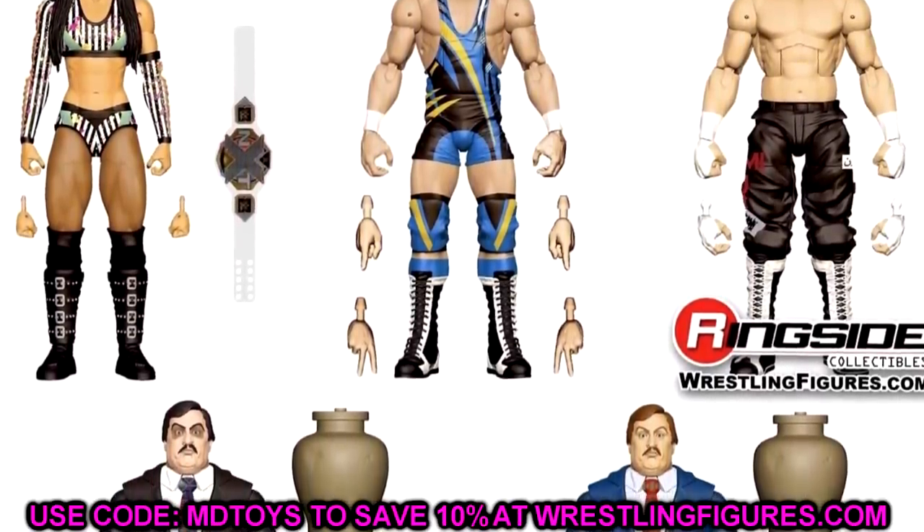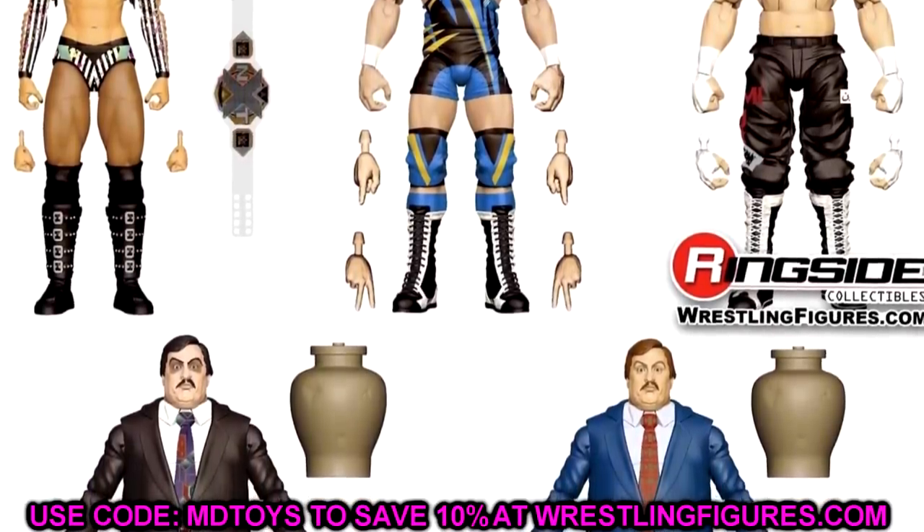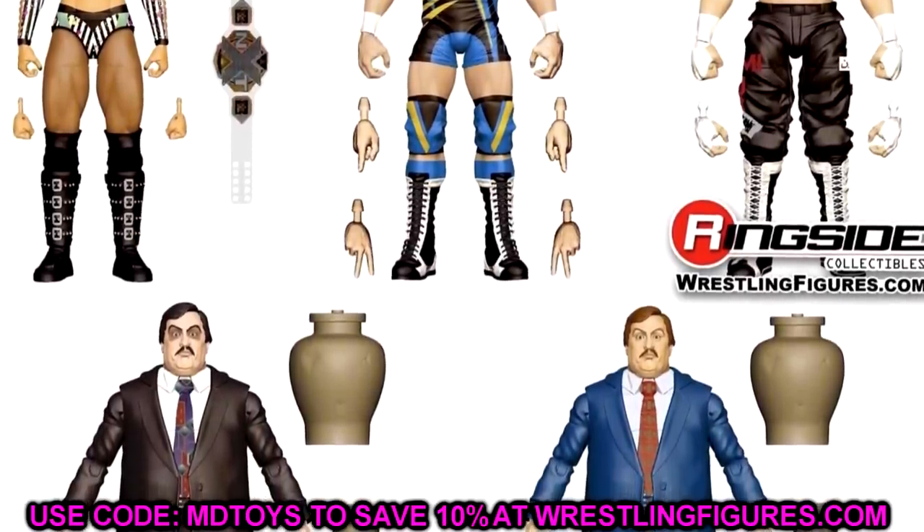We are, of course, talking about WWE Elite 106 featuring Roxanne Perez. We have Paul Bearer. We have the Usos. We have Sami Zayn. And we have Chad Gable.